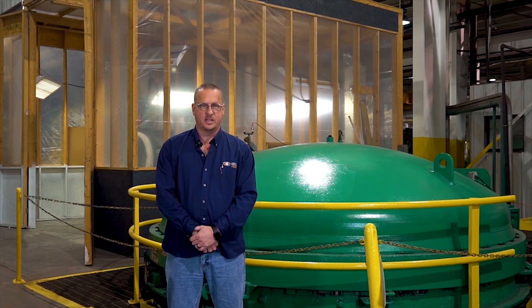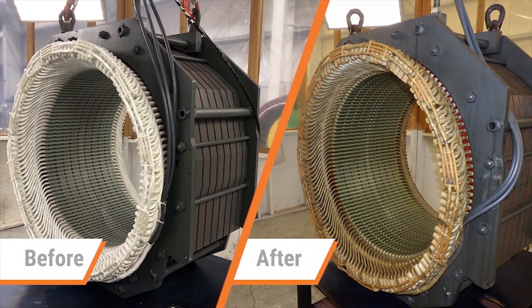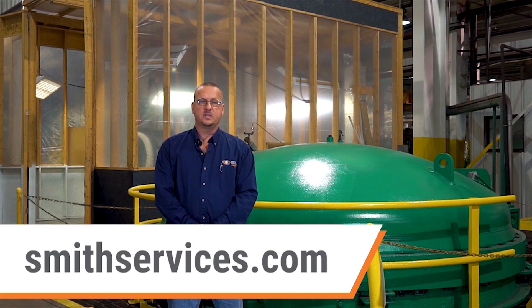To demonstrate this process, we have taken a stator out of a 1,000 horsepower, 4,000 volt motor and subjected it to the VPI process. The end result is illustrated in the before and after photos. For more information about Smith Services, visit our website at smithservices.com.